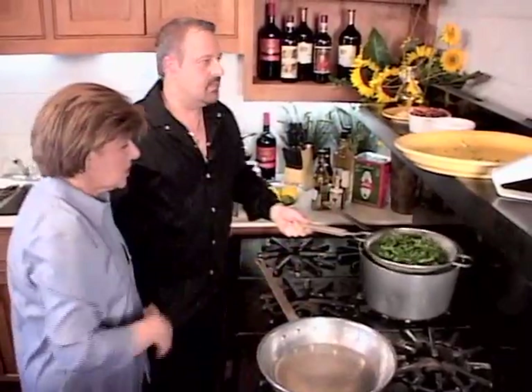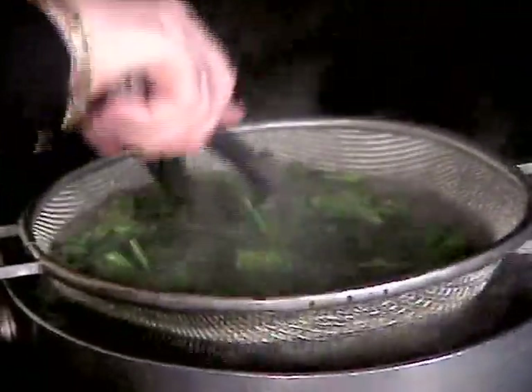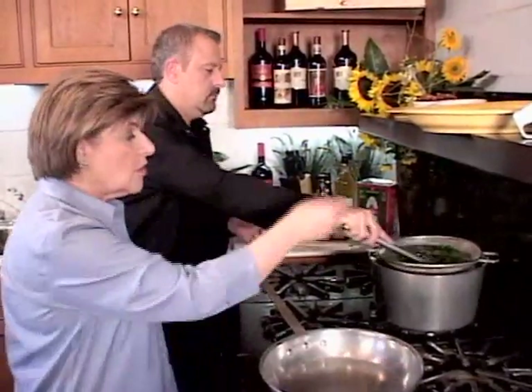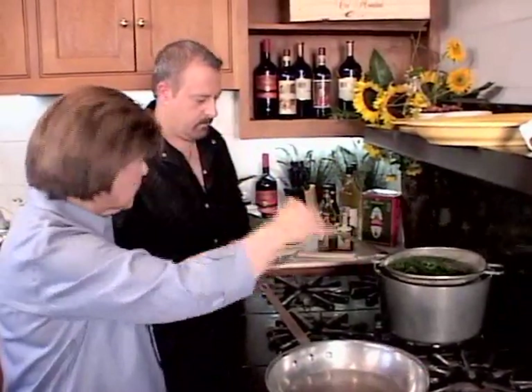How long are you going to boil that, just so it wilts down? Until it wilts, probably about a minute, minute and a half. I think a lot of mistakes people make when they boil greens like this — they put a cover on the pot. That is not a good thing, because all of those acids stay in the pot, they go back in the water and turn your vegetables grayish looking.